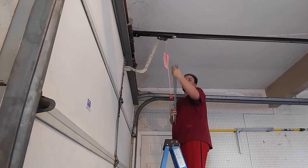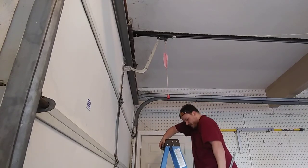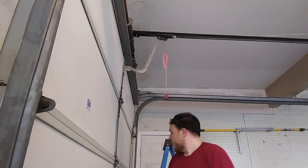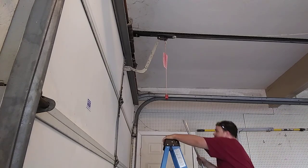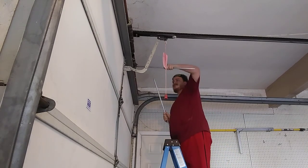So there we go. That is how you weigh a garage door with a busted spring. If you have two springs, what you would do in that case — let's say this was a two-spring setup, like at my parents' house.